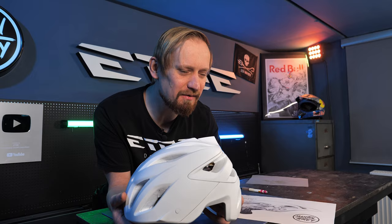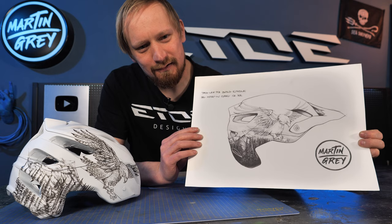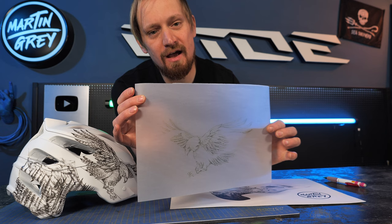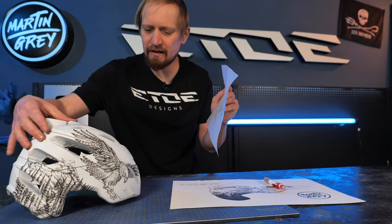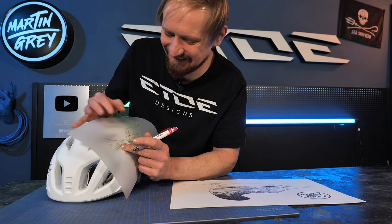The next step is tricky. I have to copy my pencil sketch on the helmet. I did it on the right side — let me show you the trick. To copy my design on the helmet, I'm using a translucent piece of paper. I printed the eagle on the paper, and what I have to do now is trace all the outlines of the eagle using a pencil on the back side of the paper. When I've traced all these outlines, I can place the paper on the helmet and trace all these outline lines again. And what's left is the eagle on the helmet.